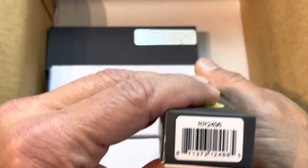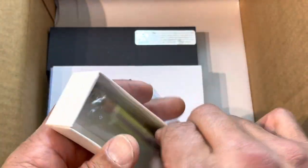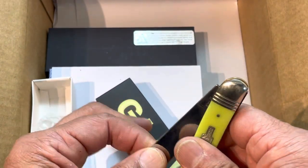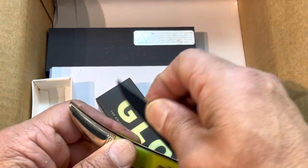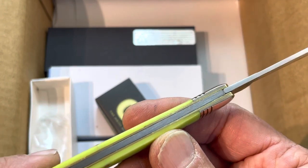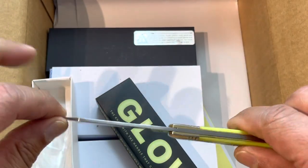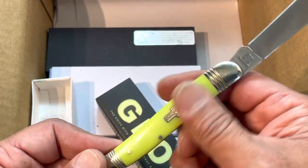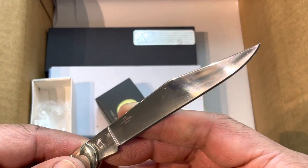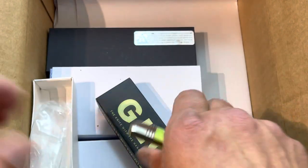RR2496 - the Rough Rider large toothpick in moon glow. Yes, these are glow in the dark. This is my second toothpick - I didn't think I'd like it but I really do. It does not have a half stop, the pull is about a four but it's consistent with a nice snap at the end. Tiny bit of gapping right there, but this is a $12 knife with nickel bolsters. This is 440 stainless - I kind of like this.